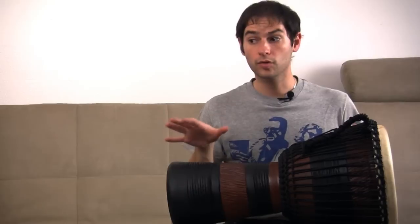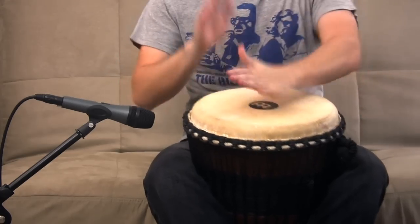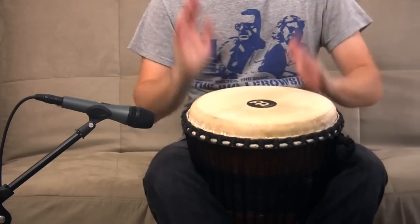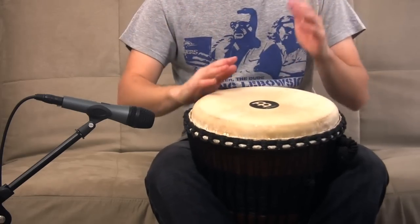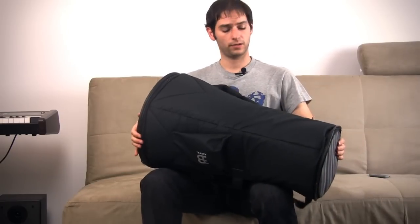It also comes with a really nice padded bag. Here — this is the bag I was telling you about. It has a really nice padded bag and it comes with two different ways to carry it around. It's really nice, really good quality. I was extremely surprised about the quality of the bag — not only does it fit the drum perfectly and protect it from any damage that might occur.